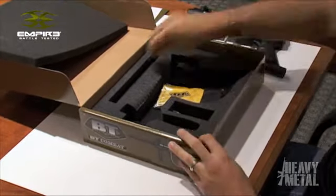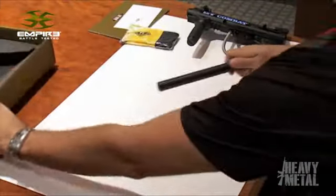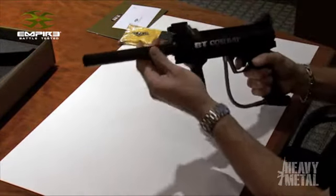Inside you will get the BT Combat. You get the barrel. You get a BT Barrel Bag and then you'll also get spare O-rings and all the allen keys that you need to work on the gun. That's everything that comes in the box.